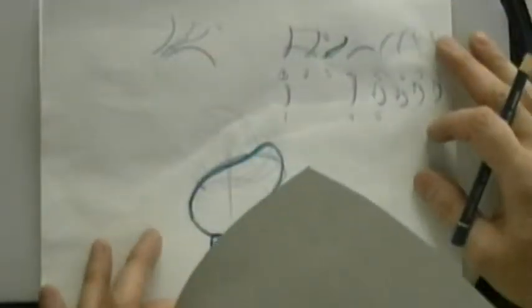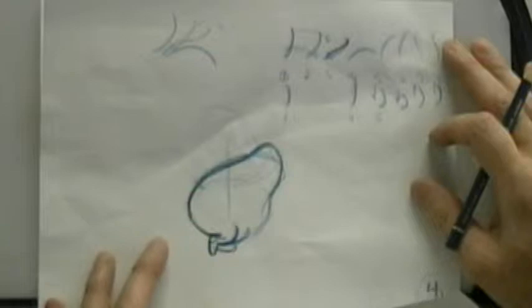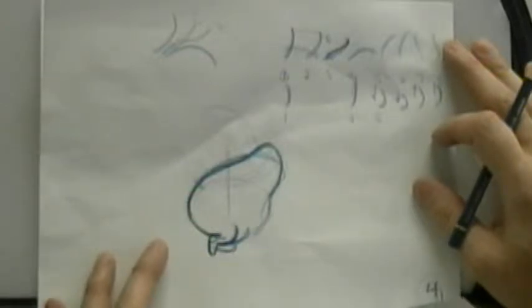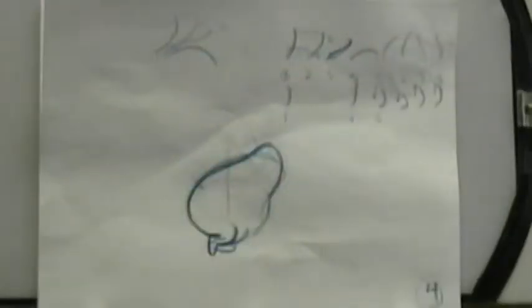Don't be afraid to make changes midway through. Don't be afraid to take all the drawings you've slaved on for five and a half hours and say 'this is not working' and scrap it and start all over. That happens all the time in the industry. If a director looks at your work and says 'that's just not the way I want it,' they'll say throw it out and start again. Sometimes you can salvage one or two poses; sometimes you just scrap the whole thing.